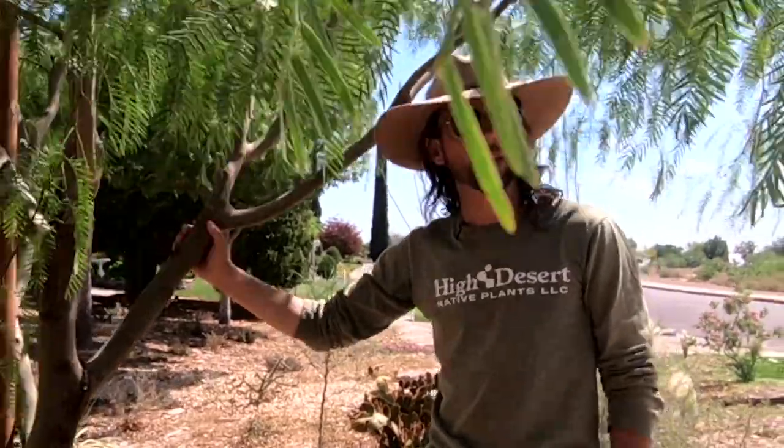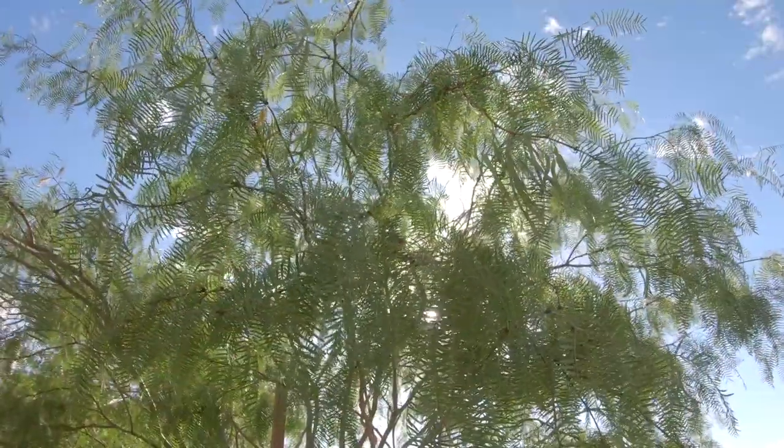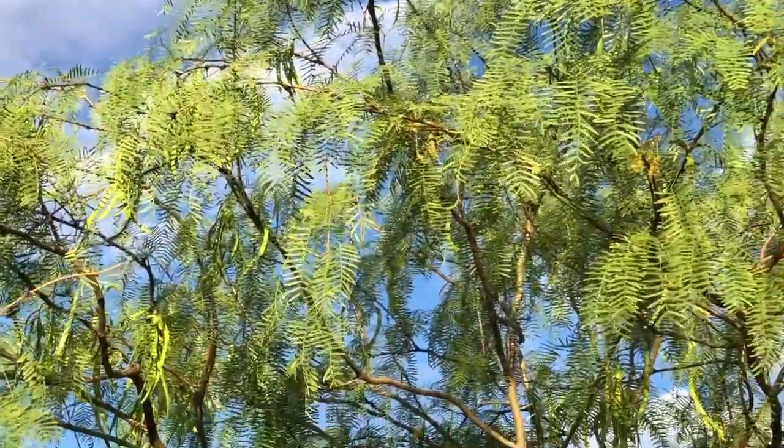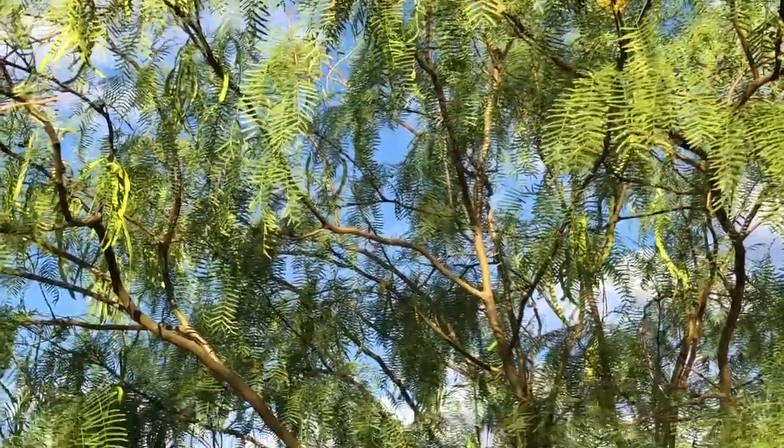central Texas, you'll see big giant mesquite trees. If you're driving through the scrubby deserts of southern New Mexico and the sand hills, you'll see mesquite tree bushes. It's the same plant.